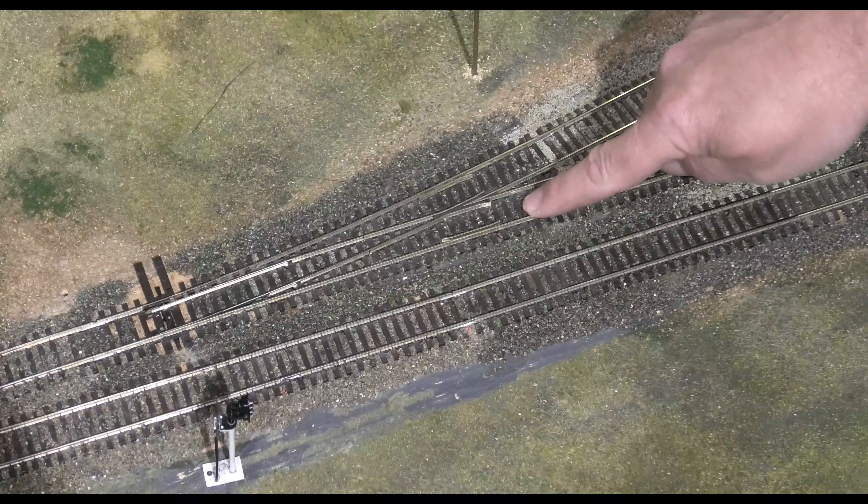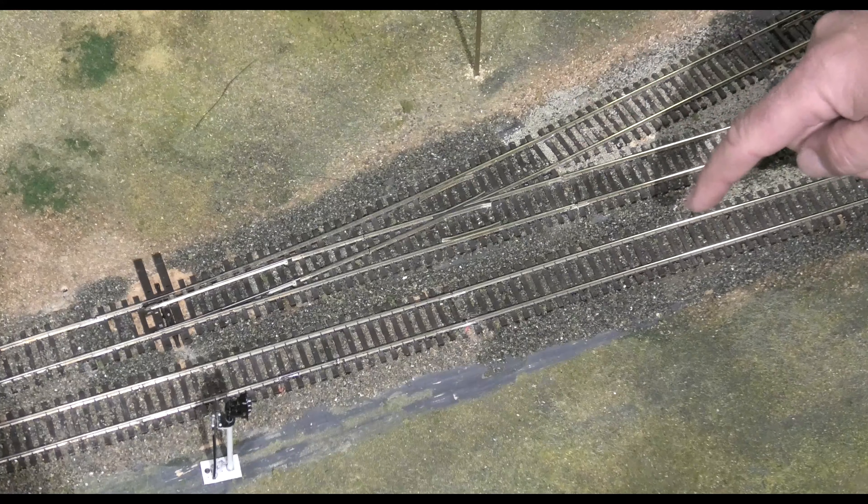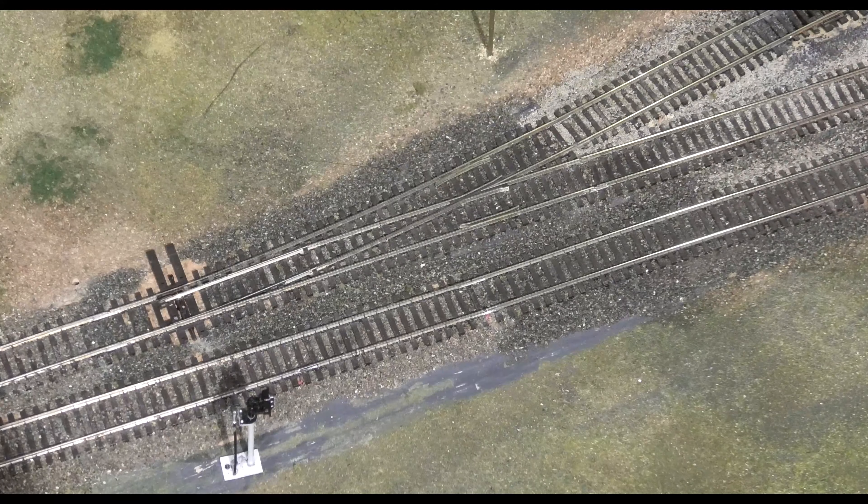The frog is a clever bit in the middle that allows the train wheels to cross over one rail to another. So in this case the rails are set to come straight through, or we could change them so the points diverge and take us on to the other track.